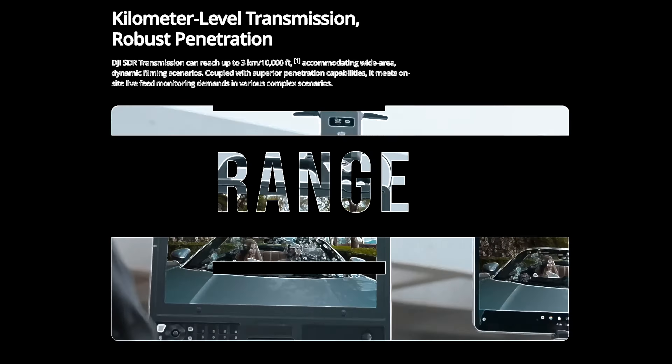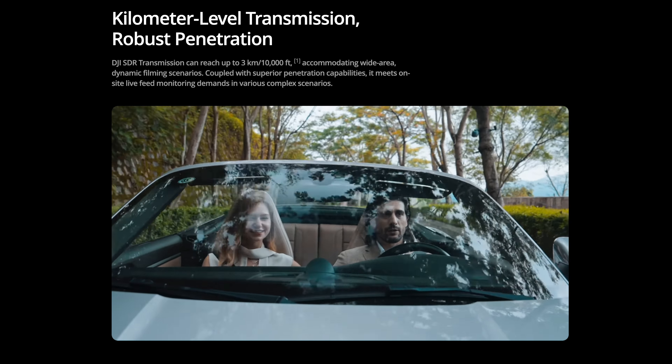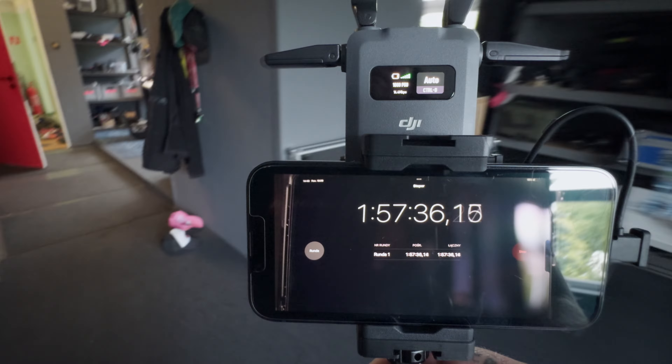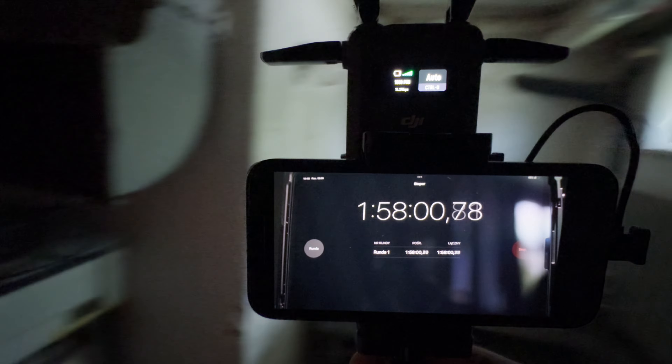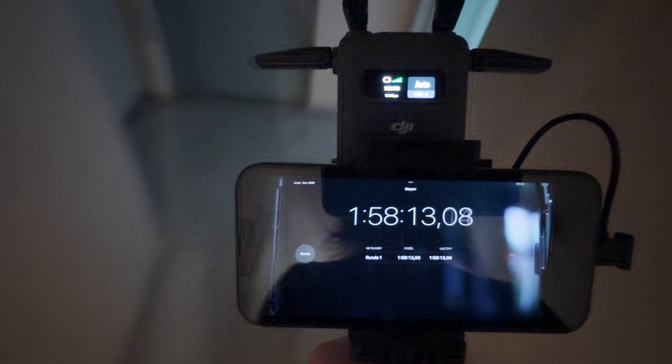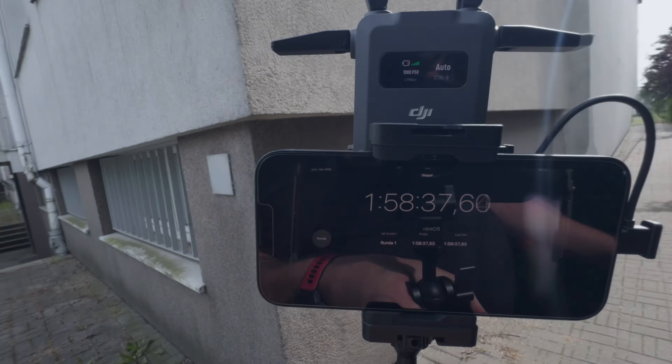DJI claims a range of 3 kilometers, which is phenomenal, but I think most of us will never use the full potential of this feature. But remember that it's not just about distance. The better the range, the better the performance through walls, buildings, and other obstructions, which is especially important on sets where the action is behind the walls.